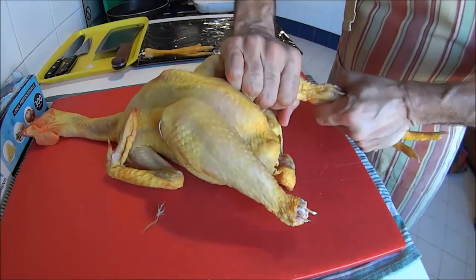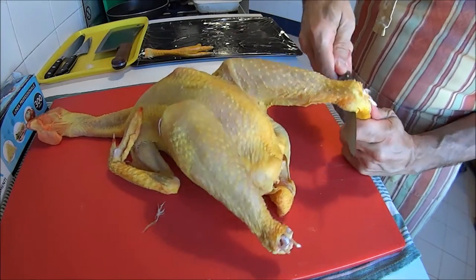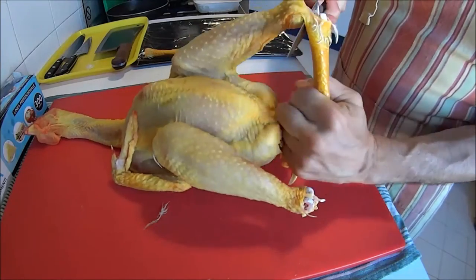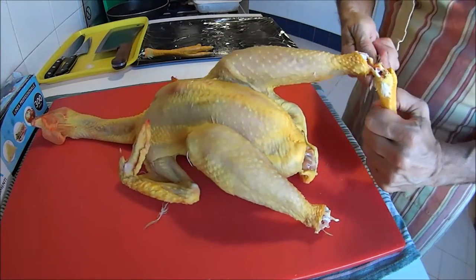By the way, the chicken feet have a lot of collagen, so they're a great addition to your chicken stock. If it grosses you out, you can clip the nails before placing them in the stock.